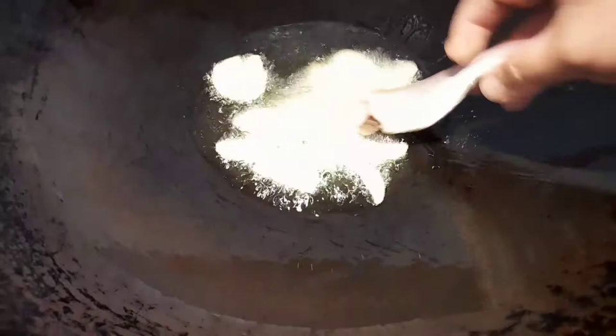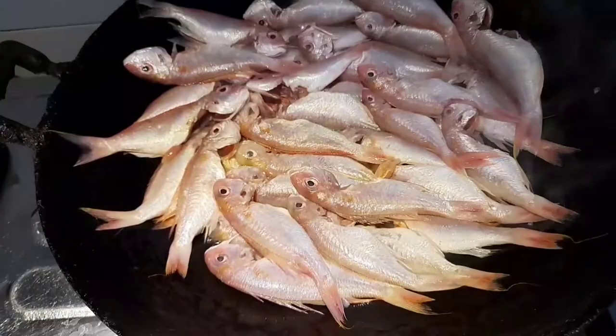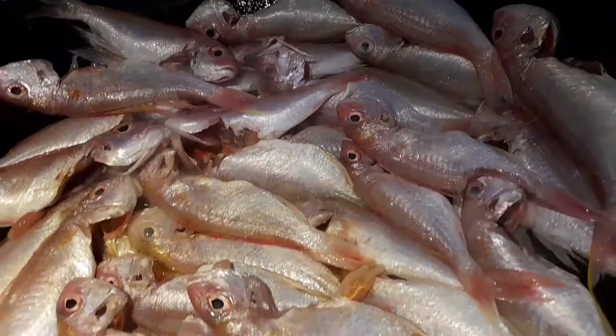Then we'll place the fish into the pan one by one. Be careful of splattering oil. All of our fish are now in. I fried them all together.